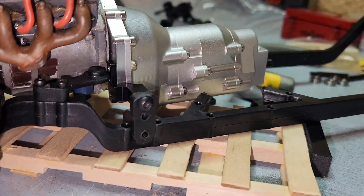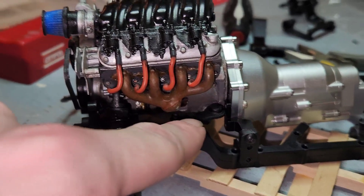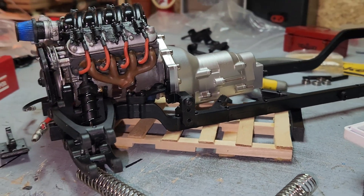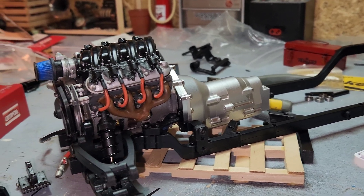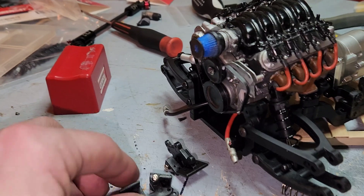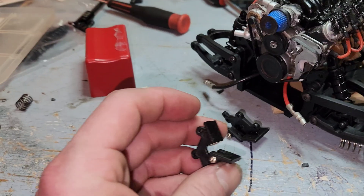I raised it up that high. Look at the little bracket things — they're in there. It's just too far back. I was thinking too, going all crazy — look at that. It would be like a motor mount.